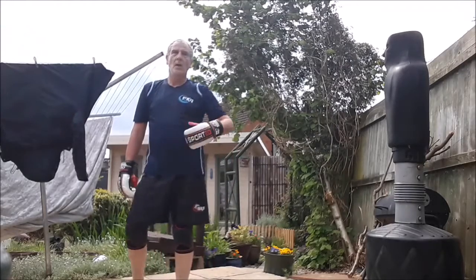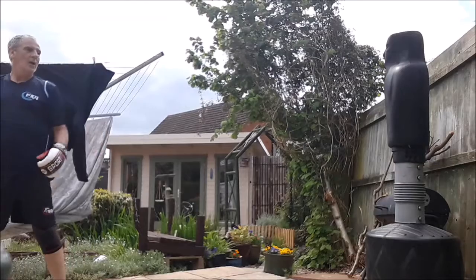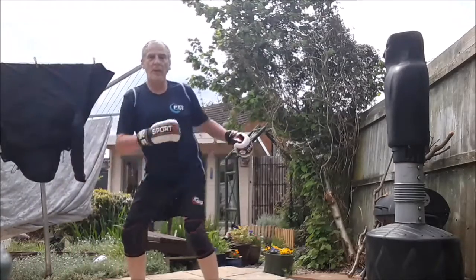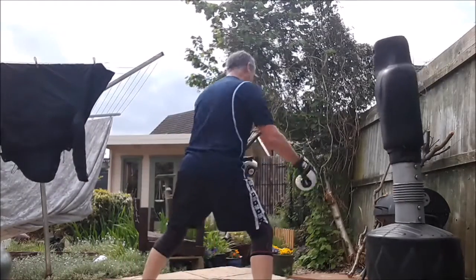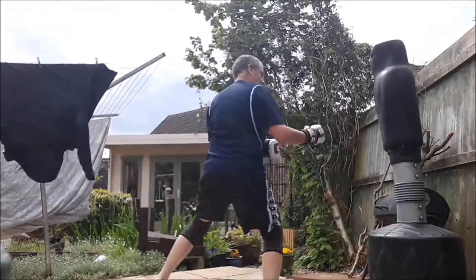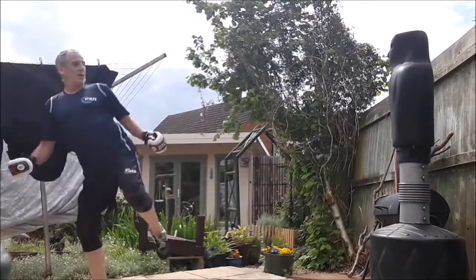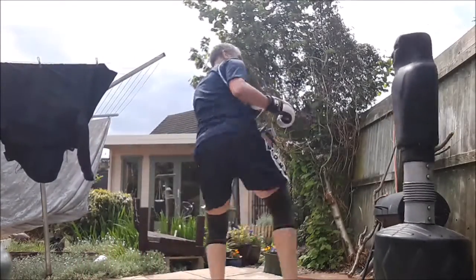The last combination is double roundhouse kick, spinning hook kick. We come from back here, pick up one-two, as we land down spinning hook kick and down — nice and relaxed. Pick it up, one-two, land down, spinning hook kick and down.